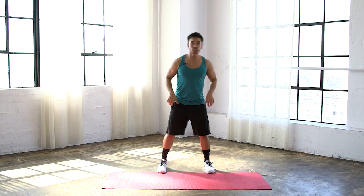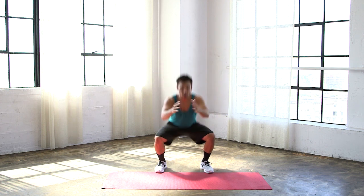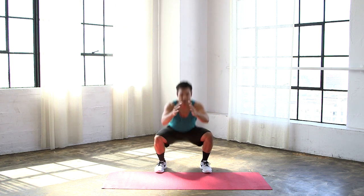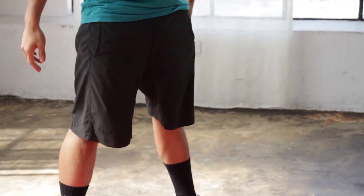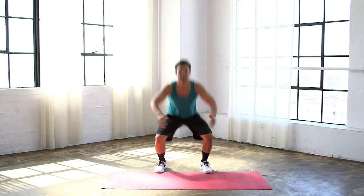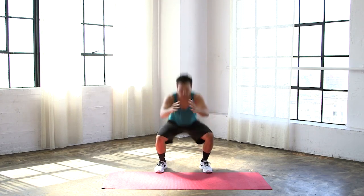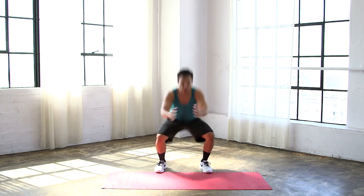Square off those feet. Now we're going to go into regular squats — hands at your chest, drive up, bring it back, drive up. You're driving those arms forward so they act as a counterbalance so you can sink lower into that squat. You're also going to elevate that heart rate a little bit more because you're moving more muscle groups. Shake everything out.